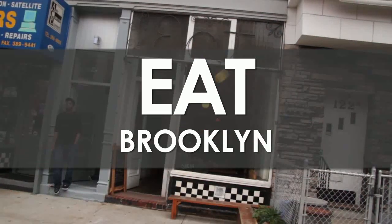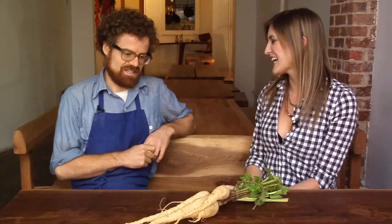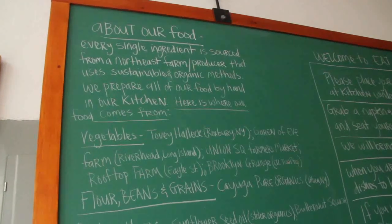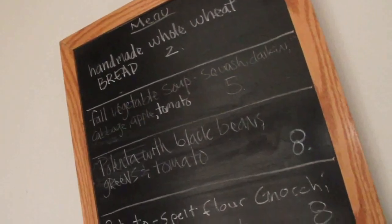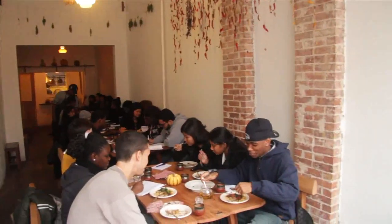Now let's head back to Brooklyn to Eat, where the term local restaurant means much more than simply a neighborhood spot. At Eat, we source every single ingredient from a Northeast small producer and farmer. Buying food locally cuts down the distance that your food is being traveled, and it's fresher, which is also healthier for you. One thing we try to do here is keep the price really affordable. We want to show people that local food isn't something you can have once a month — it's something you can really live with and support.